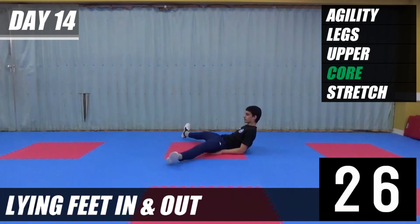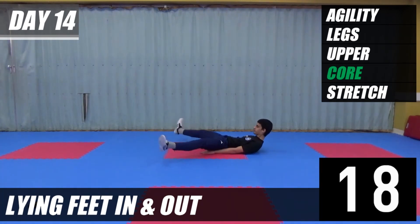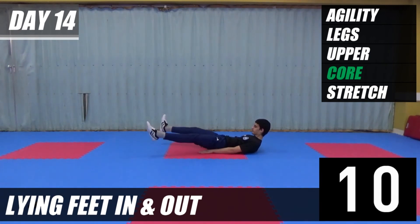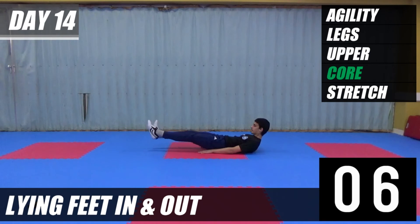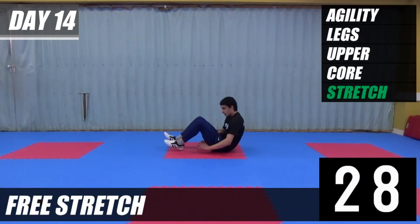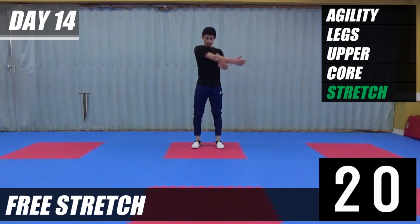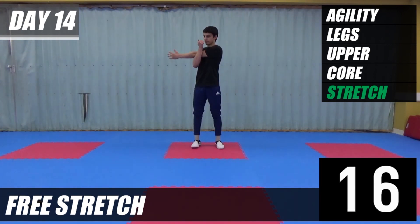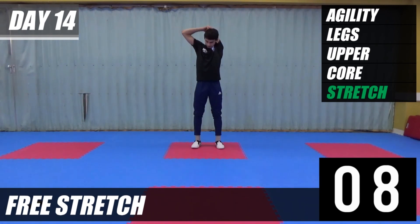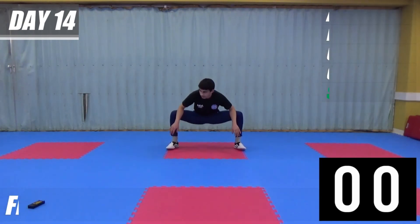We're going to bring our feet in and out — this is the last exercise. Last five, and then we've got a stretch. Do any stretches you want to do. Halfway. Five seconds left, last stretch, and relax.